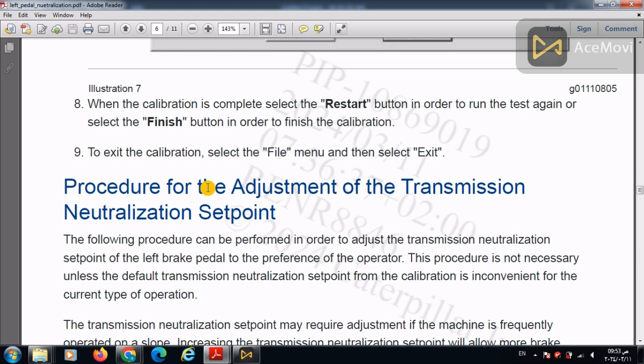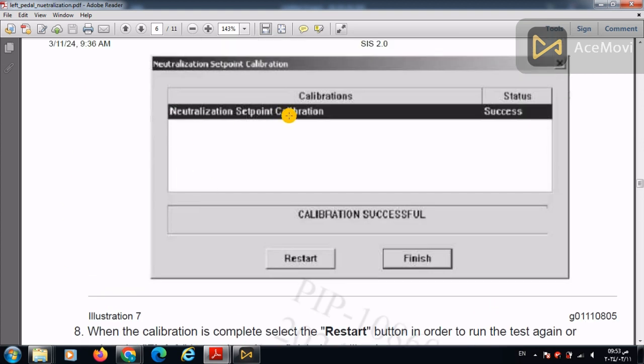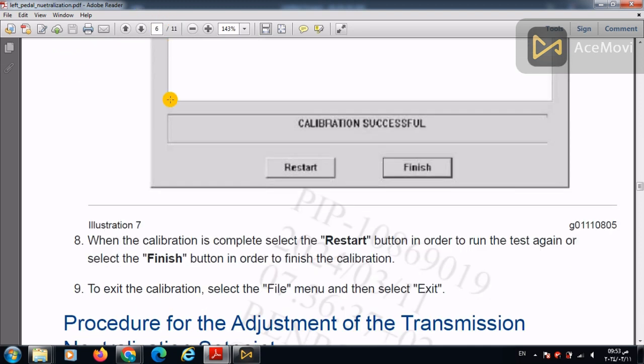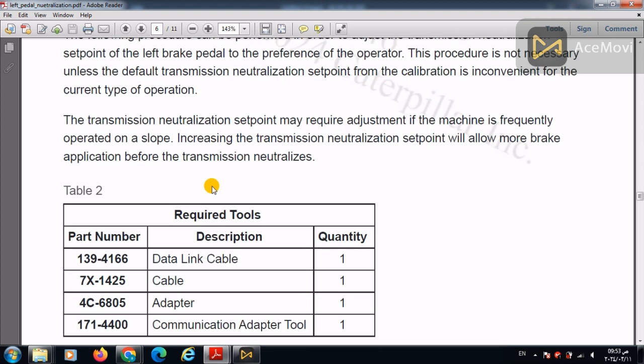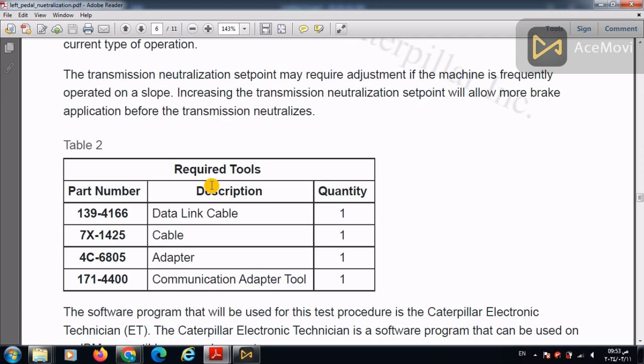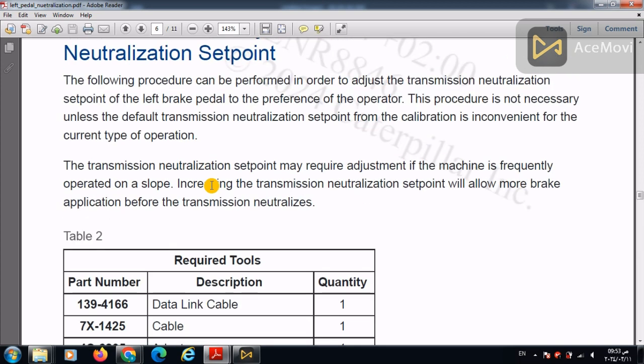The first procedure was the neutralization set point calibration — to determine at what pedal press level a certain brake valve pressure is reflected. The second test is to adjust the transmission neutralization set point to make it farther or nearer. This second calibration requires only the Caterpillar ET tool and laptop, without the need for a pressure gauge.